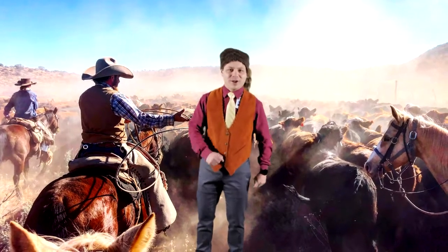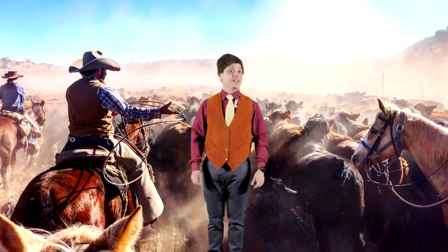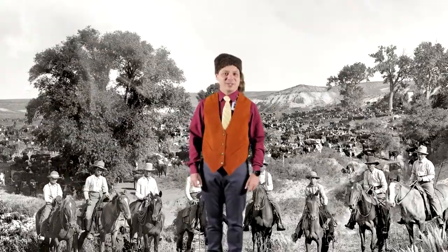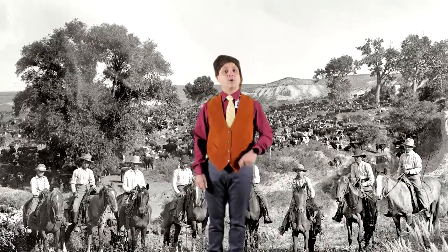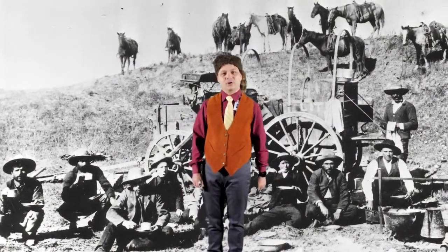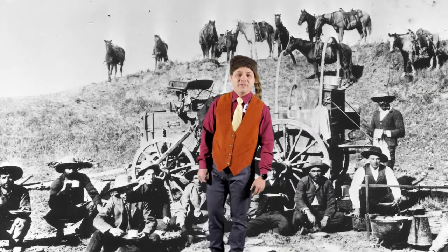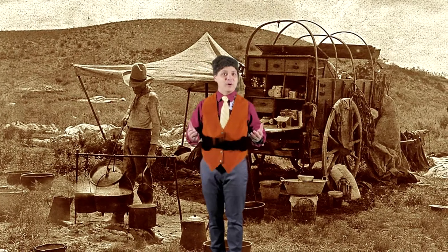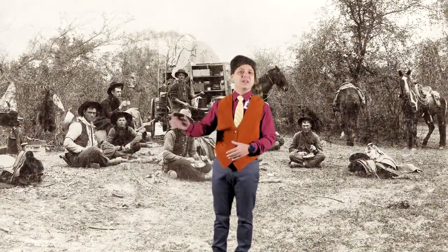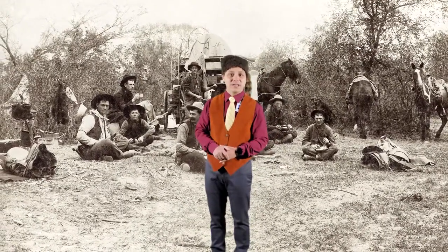Welcome to the old dusty trail, my music friends. This week we're going to look at and listen to a cowboy song from the United States. Cowboys in the 1800s through the early 1900s had the rough and dangerous job of moving the massive cattle herds from Texas to the railway lines in the north. These trails could be a thousand miles long and it could take the cowboys a couple of months to complete the journey.